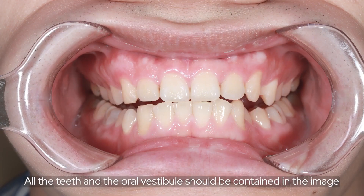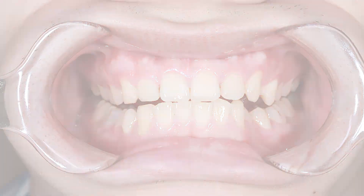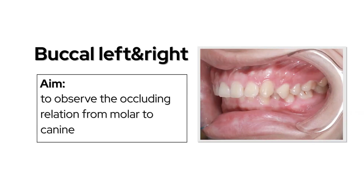All the teeth and the oral vestibule should be contained in the image. Use the buccal left and right views to observe the occluding relation from molar to canine.